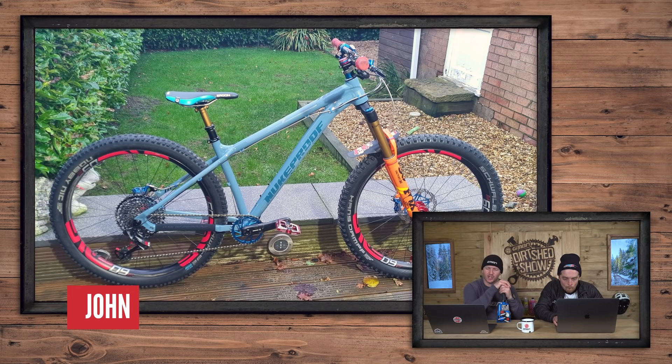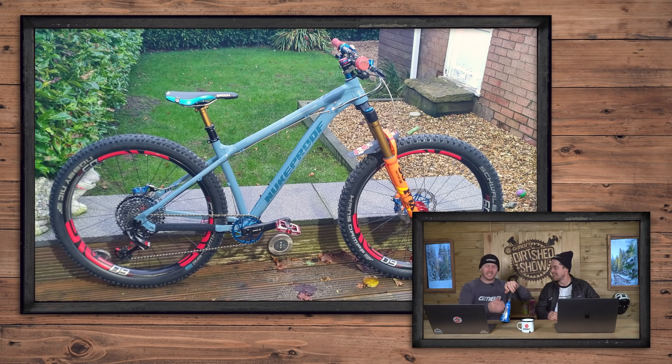Next one is John's Nukeproof Scar — that's my favourite bike. That is a really nice build. He's got MV wheels, Foxes on there, and it looks like he's upgraded the suspension on the front to a longer one. It has all the bells and whistles for a hardtail. You think of a hardtail as a winter bog-trotter, but that's got a lot of parts on it. That's super nice — very fancy.